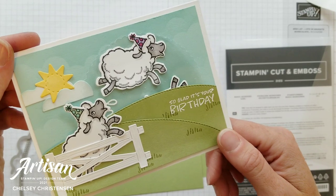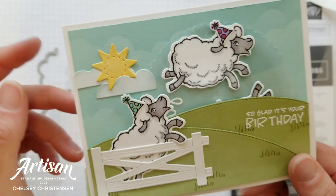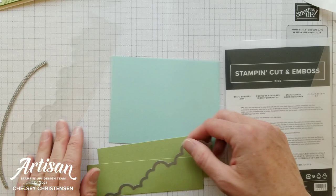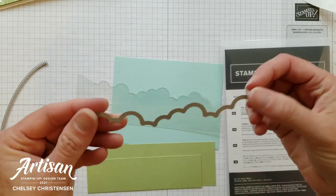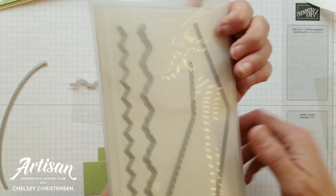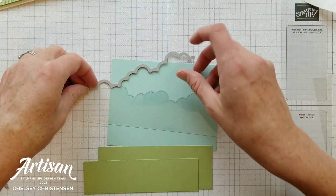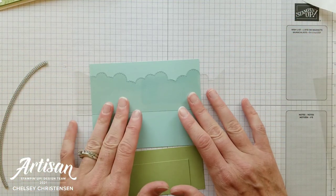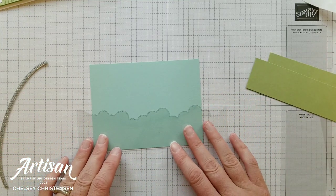Next let's work on the background. In the background of this Pool Party cardstock I have added some light clouds, and I'm doing this with a window sheet that has been cut with the cloud from the Basic Border Dies. I really love these dies — they're really fun to work with and it comes with six different borders, one of which is this cloud die. I've cut a window sheet with that die and I'm going to create some clouds starting a little bit lower than center.